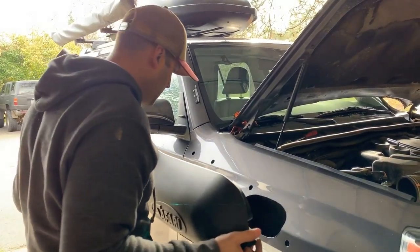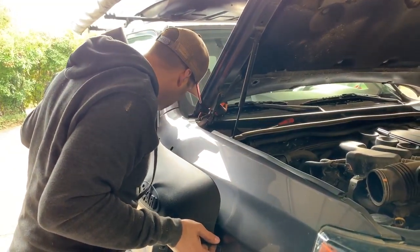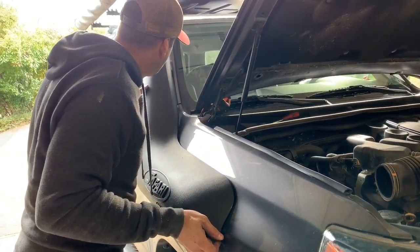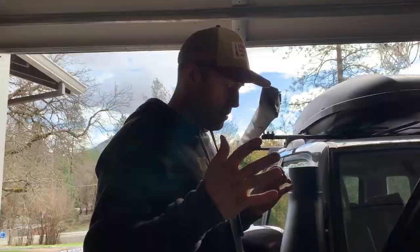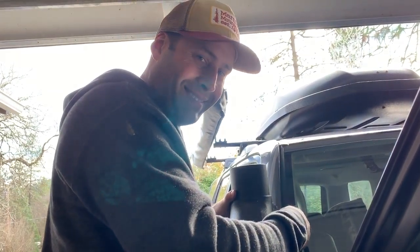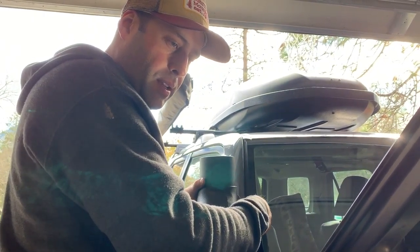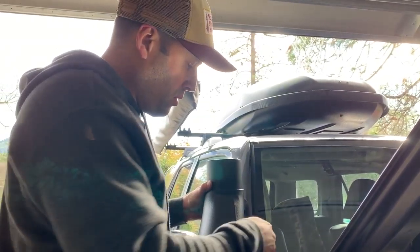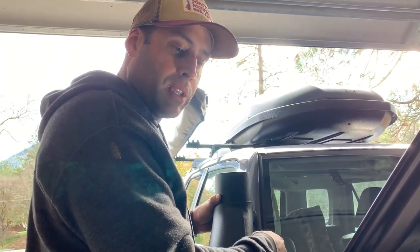Starting the middle bolt first, plugging in where they go, putting the cup up on there. It appears the snorkel fits — job well done. Now what we have to do is get the snorkel intake tube attached. But wait — we've got to trim the airbox first, that's what's next.